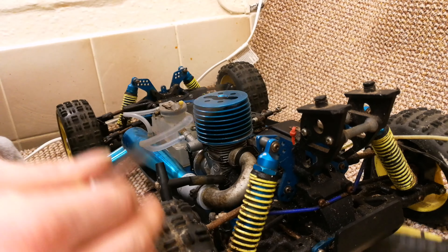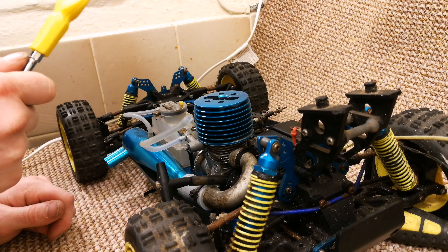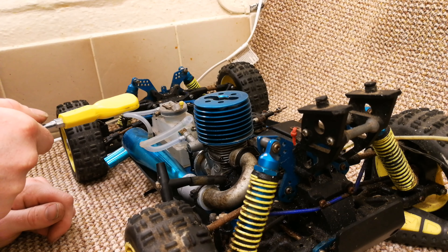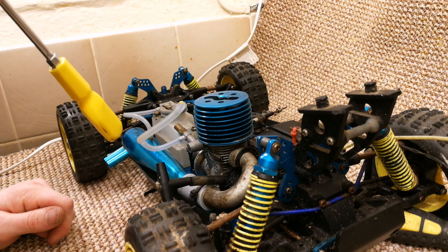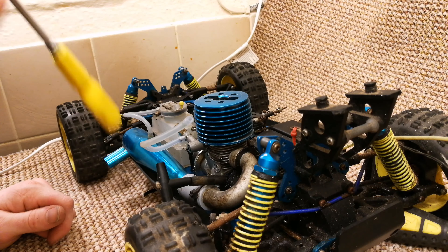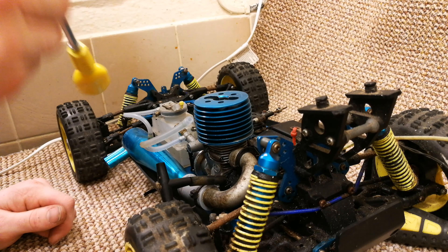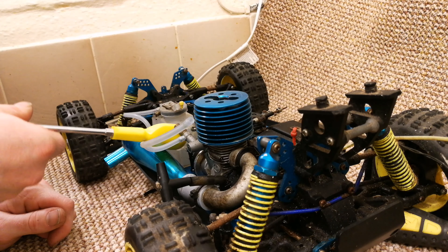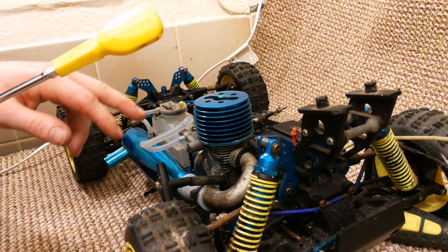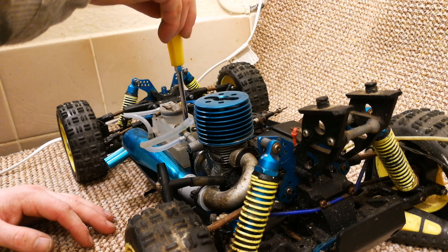Got a Phillips and a JIS here. One thing to note before you get your drill out: don't take a power drill to old RC screws. If you can't get them out by hand, a drill probably won't help — you'll end up rounding the screw out. If it's a JIS or Phillips screw you can't shift, try a smaller flathead that fits your screw head indentations. Try to avoid power tools if you can.